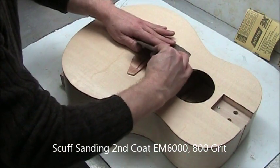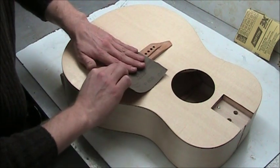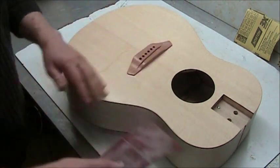When working on the bridge be very careful — it's very easy to take finish off the corners. With that, you should have a nicely finished guitar.